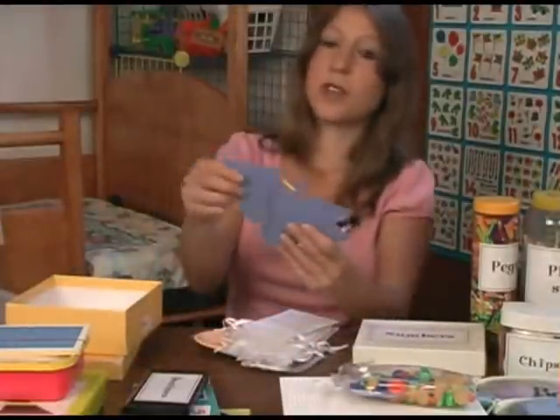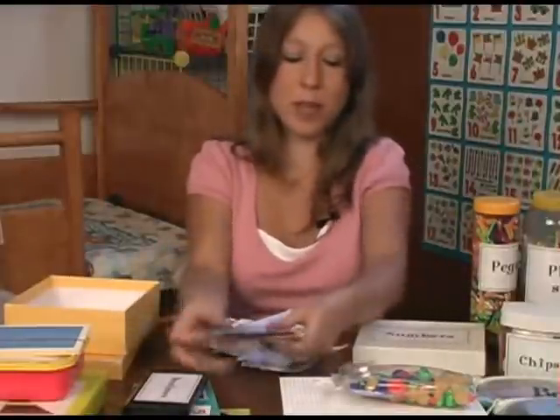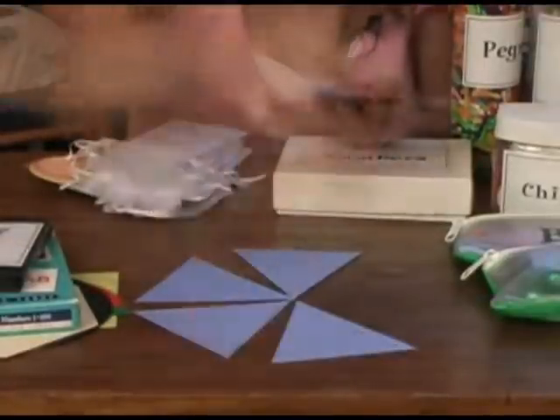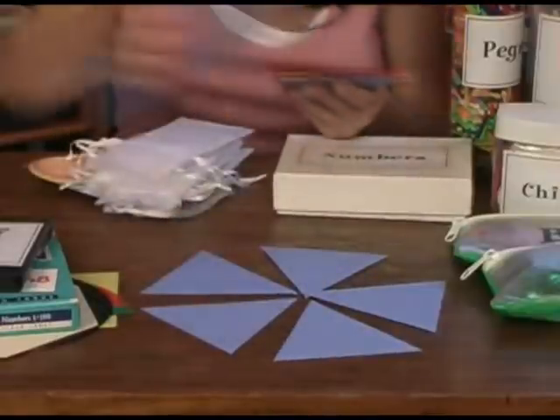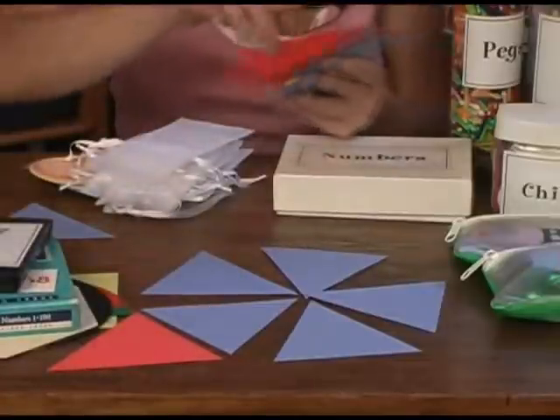Here are some shapes — just cut out paper shapes which they can make patterns with, like this. You can do all kinds of things with it. You can grow your pattern, put a red one next to each one.